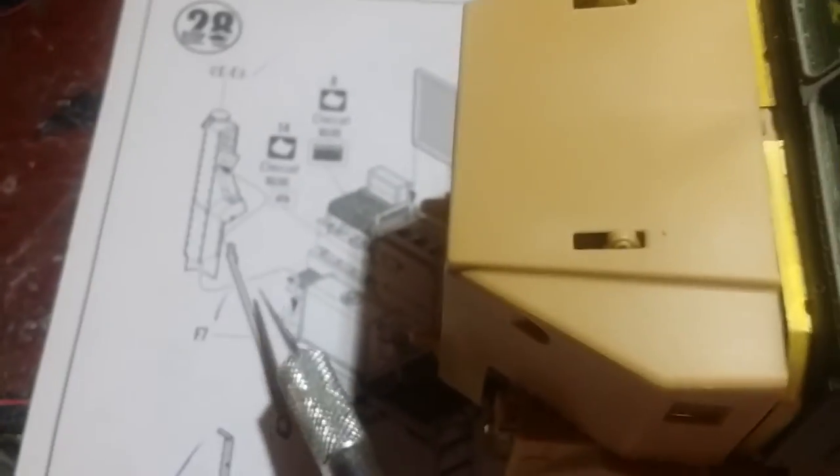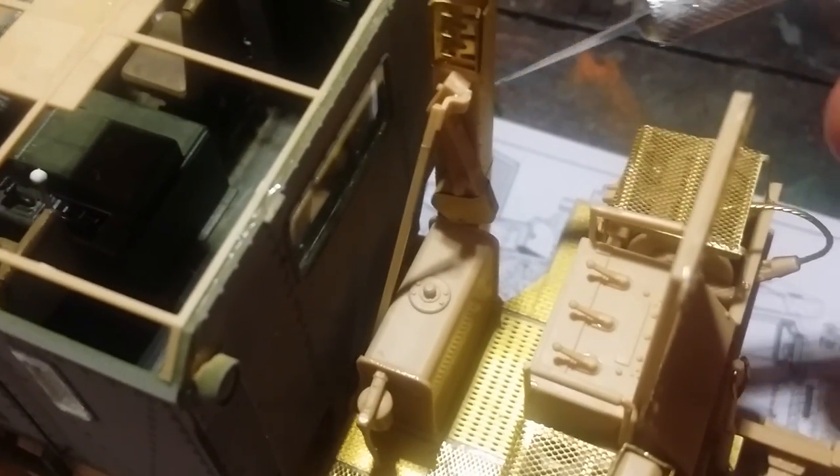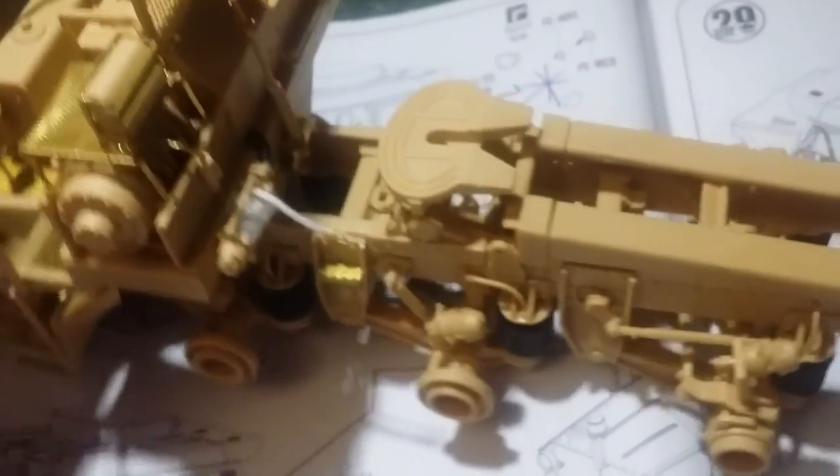So the instructions again here tell you to put it on the front using the arrows, but in actual fact it fits behind that piece and it fits pretty nicely. These photo etch floor panels — fairly easy, nothing exceedingly hard about that one.